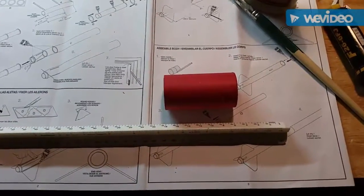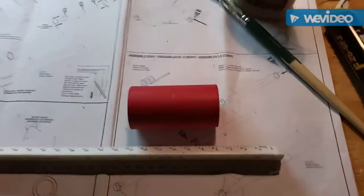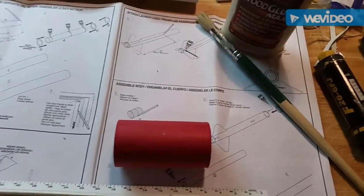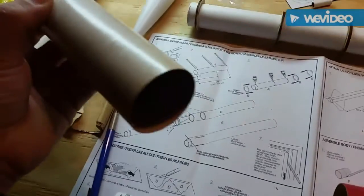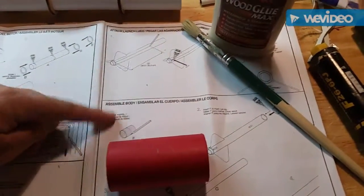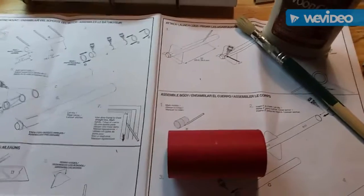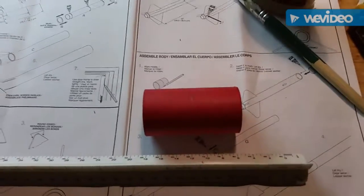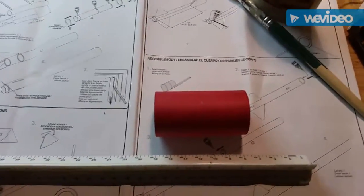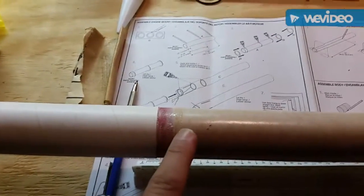While the motor tube is drying, I'm going to work on the coupling. I measured the middle — it's an inch and a half, it's a three-inch coupling — and I've already sanded it and sanded the inside of the body tubes. In the instructions it's done toward the end, but I'm going to join the tube, connect the streamer at the top, and put the motor tube at the bottom.